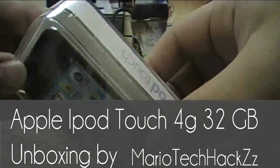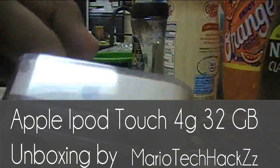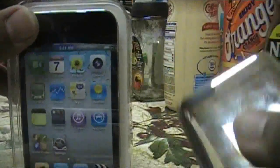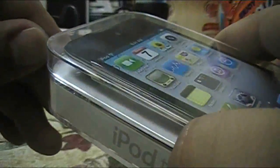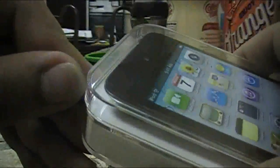I hope y'all like this video so let's get started. As you can see the box actually does look a lot bigger — it looks and feels a lot bigger than the other iPod touch boxes of the other generations. I'm trying to see where to open it; it's got some tape up here at the top.